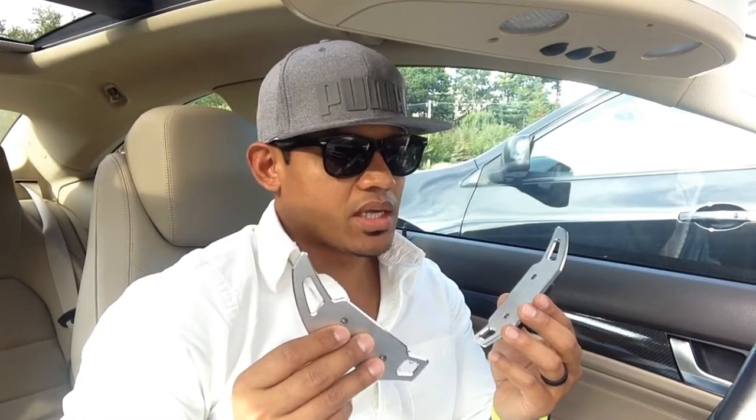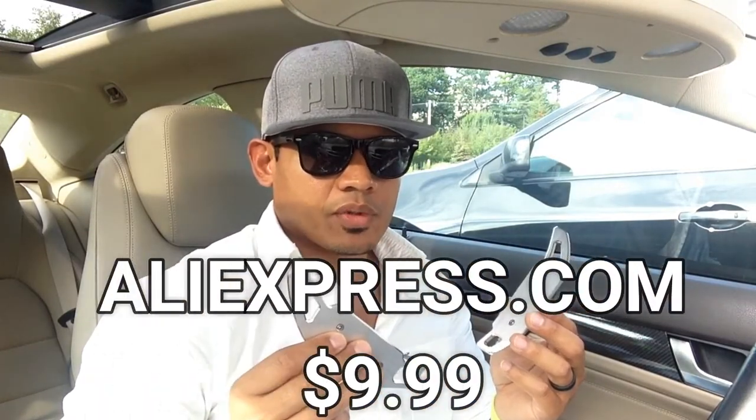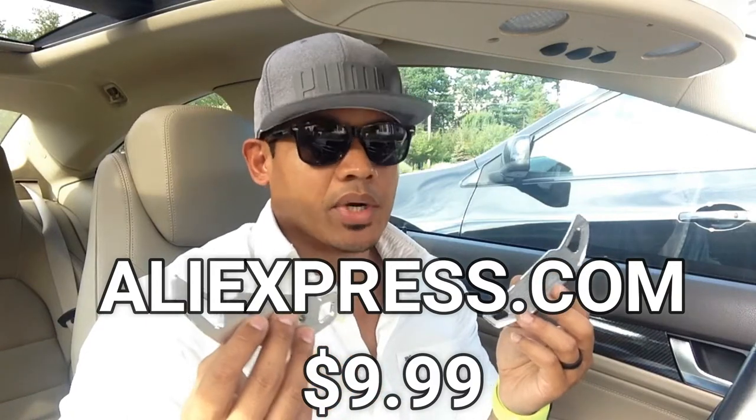Hey, what's up guys, it's Flex. In today's video I'm going to show you how to install paddle shifter extenders. These extenders I got from AliExpress.com for about $10 — they were shipping from China so it took a month to get.